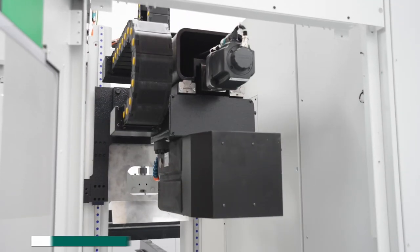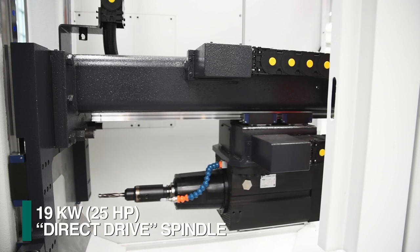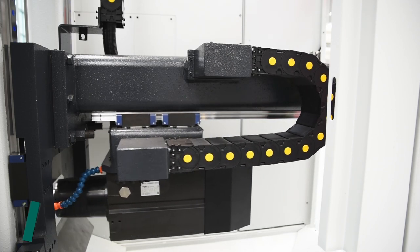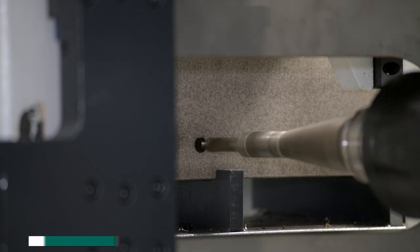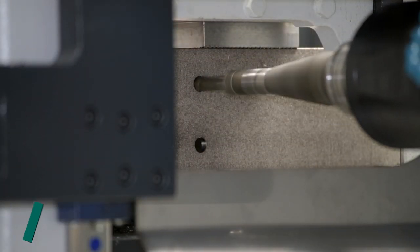The Excalibur motor employs a 19-kilowatt direct drive spindle design to eliminate the need for a gearbox with its numerous belts, gears, bearings, and seals. Without a gearbox, 100% of the direct drive motor's power is delivered to the tool.